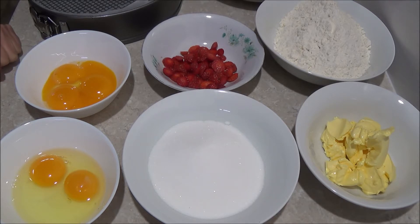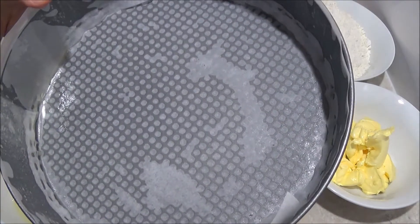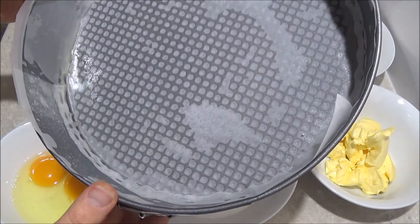So what we need for this recipe: first of all we need to preheat the oven to 325F which is 170C, and we can use a spring form cake tin which needs to be sprayed with cooking spray and lined with non-stick baking paper.